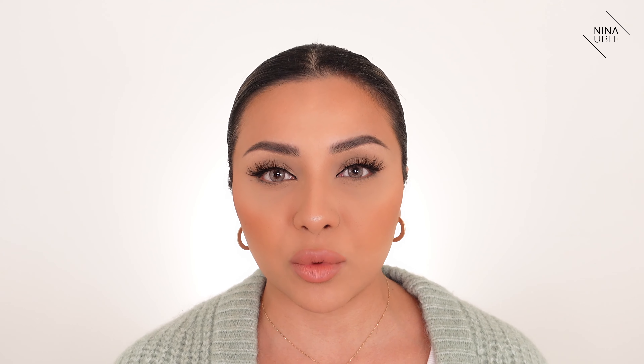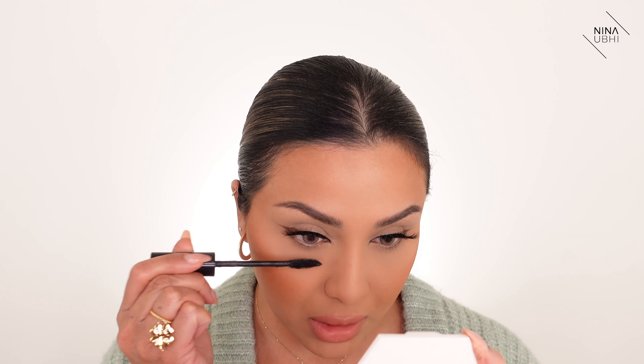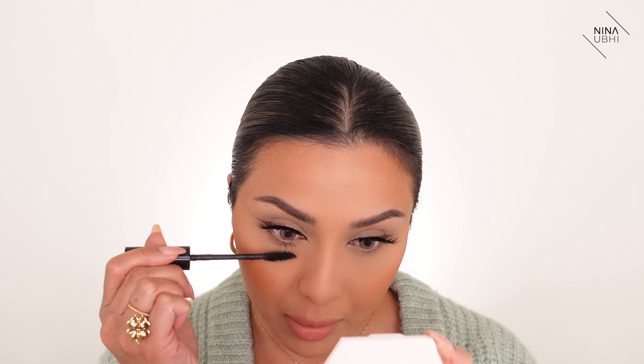We've got that really nice lift there. Now I'm just going to go back in with my mascara for my lower lashes. I'm not applying any eyeshadow here because this look honestly doesn't require it — I want to keep it really easy. And that is literally it, there is not much to it, it's so easy, and I hope you guys like my finished look.